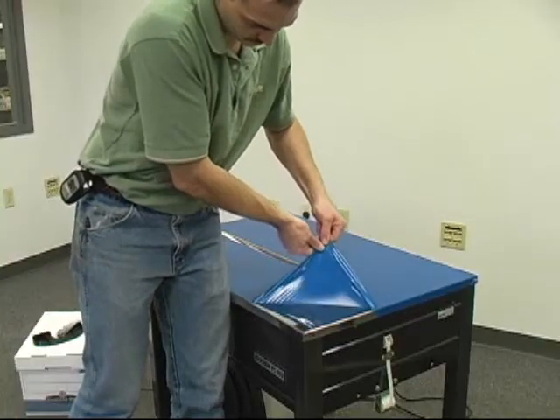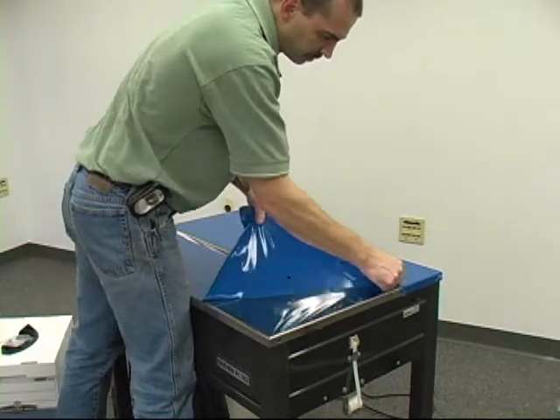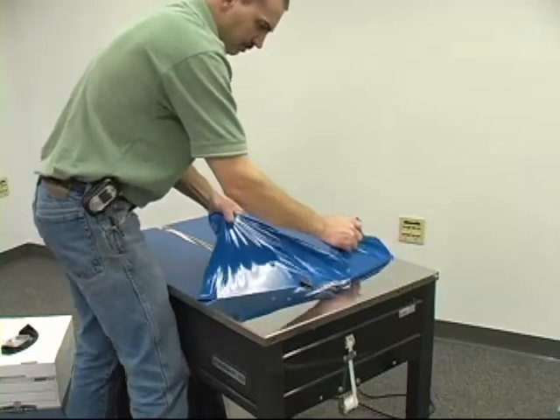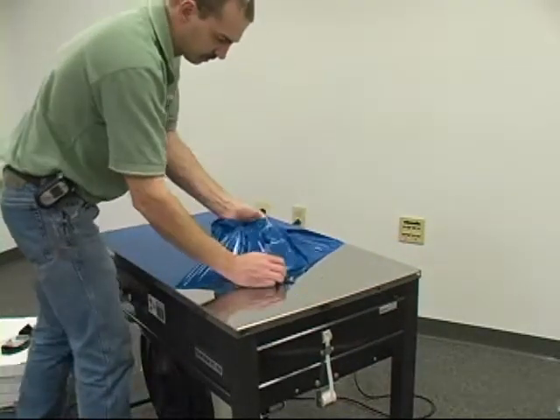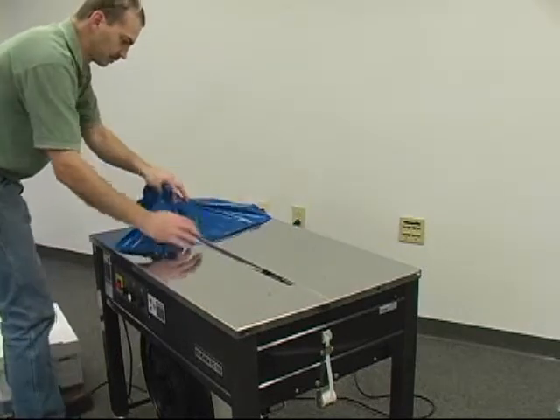The machine comes with a blue protective film that should be removed. Once removed, it exposes the Easy-Glide stainless steel top.